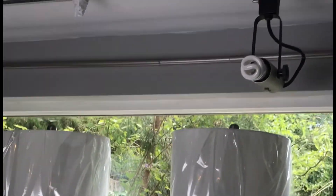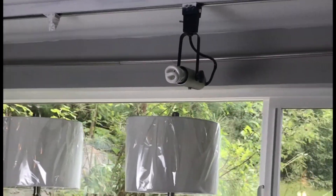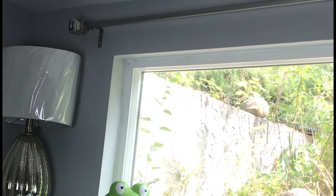It's kind of bending in the middle, so I need to drill two more holes there, and I think it will be much better. I think it looks way better now.